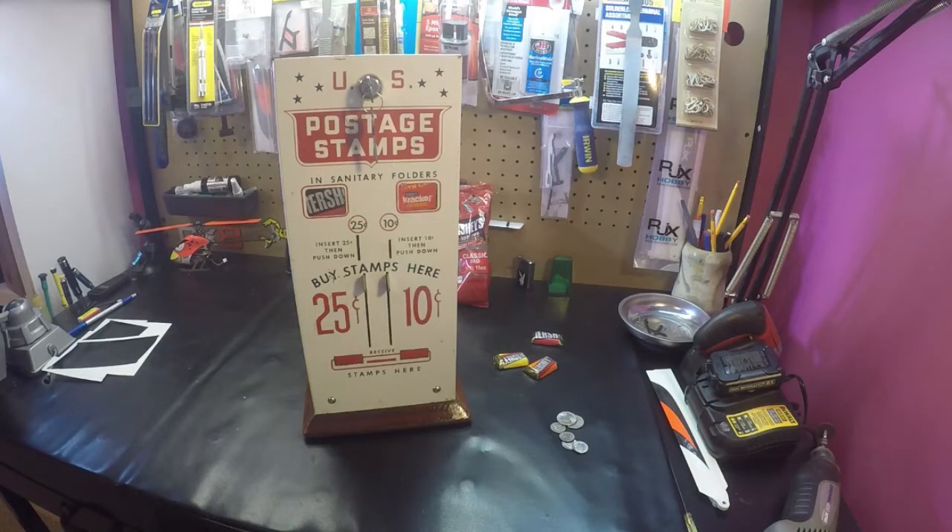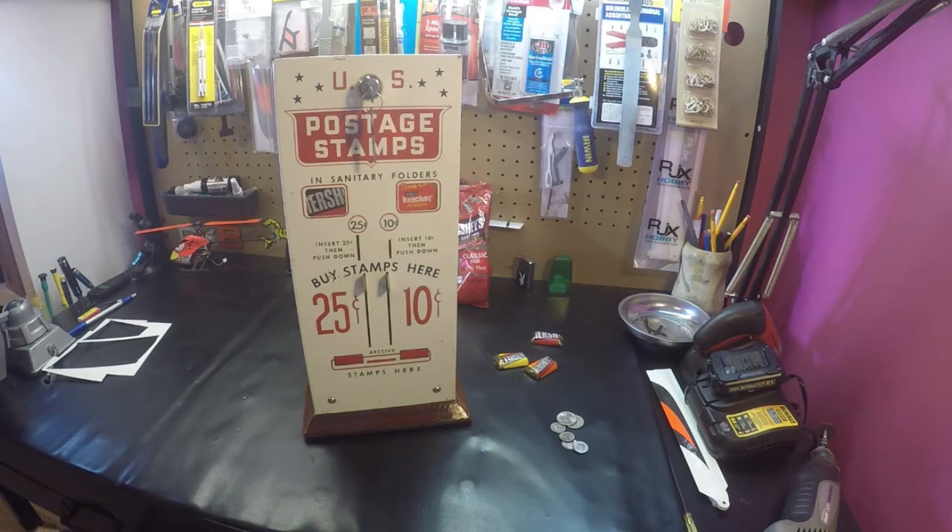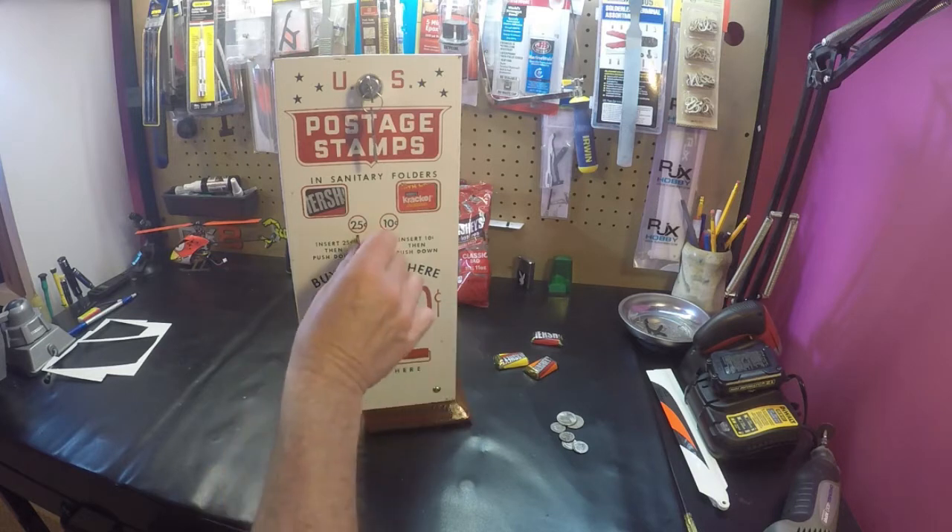Hello, I'm doing this video to show you how to take a stamp machine and make it into a candy machine. The work's already been done on this machine so I can't show you the actual work, but I will talk you through the steps and how to do it. It takes a few hours but it's all fairly easy — just a few steps are kind of tedious and you just got to take your time.